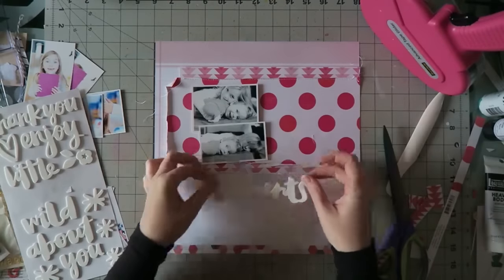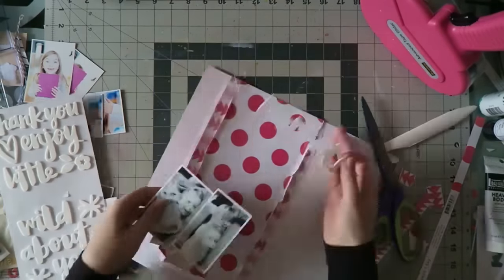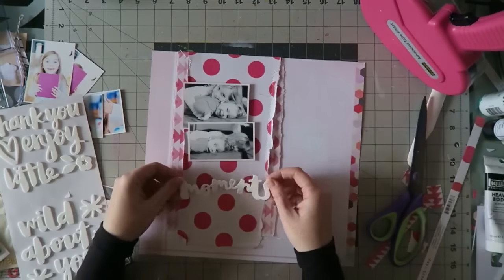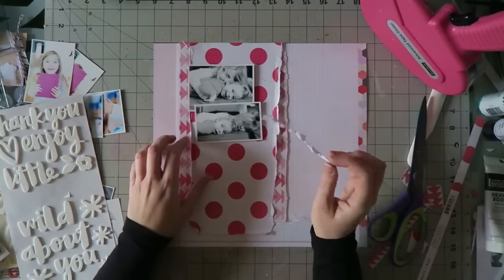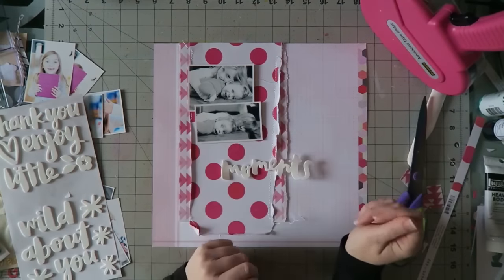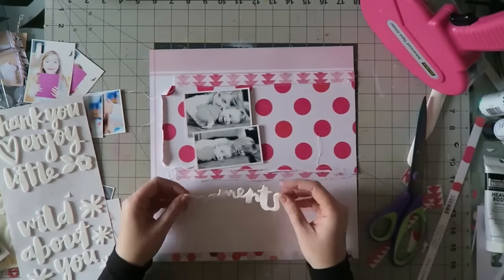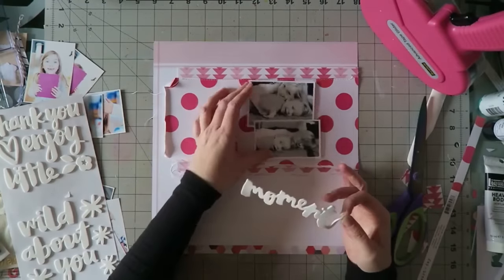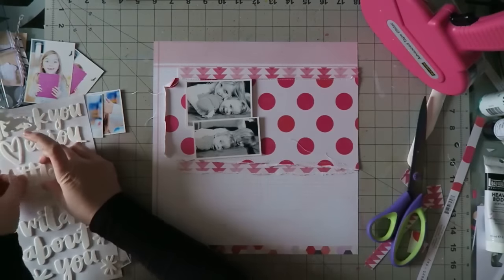Sometimes I edit these parts out and sometimes I don't — in this case I don't think I edited a lot of it out. You can see this is the layout of indecisiveness, what can I say. I hope this December is treating you nicely; for me it has been a really busy month until about a week ago.